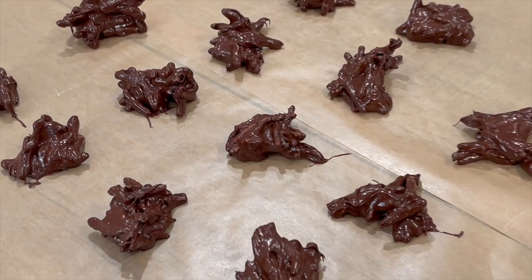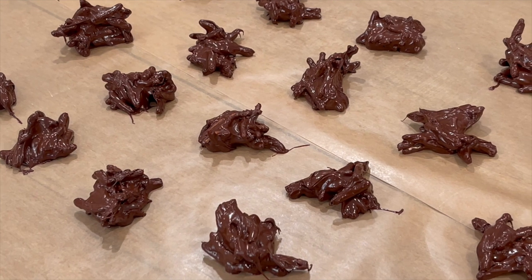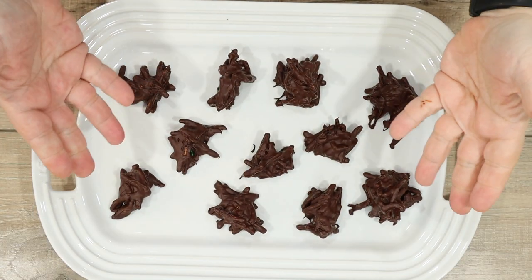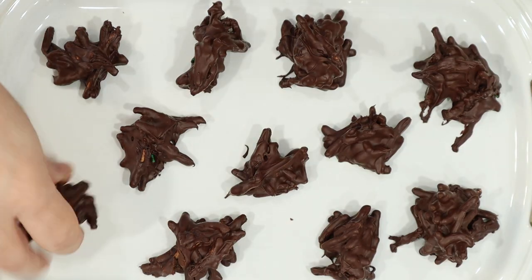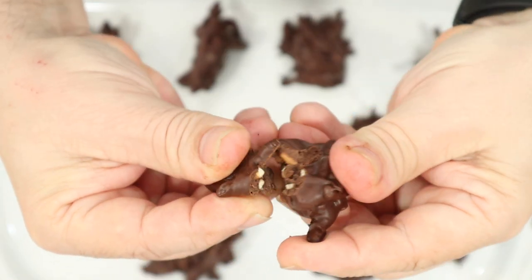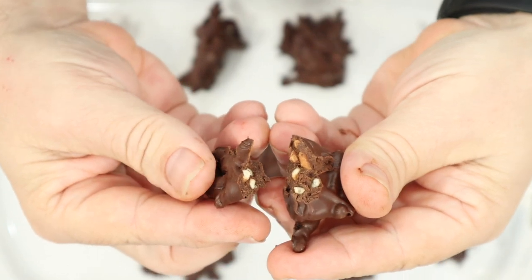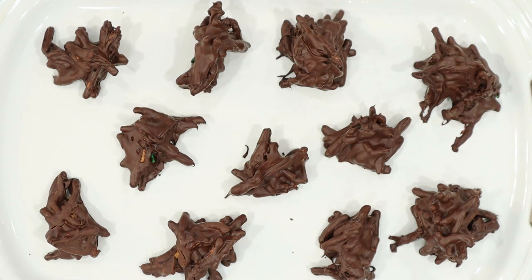You can leave these on the counter to set, or you can throw them in the fridge — either way works fine, but try not to touch them until they've hardened. Now we've got the finished product. You can see here they're plain with nothing on them, and that's a good way to eat them. We're just going to snap one in half — it's a beautiful little chocolate cookie. It looks elegant and decadent, but really it's just two simple ingredients: chocolate and chow mein noodles. What's not to love?